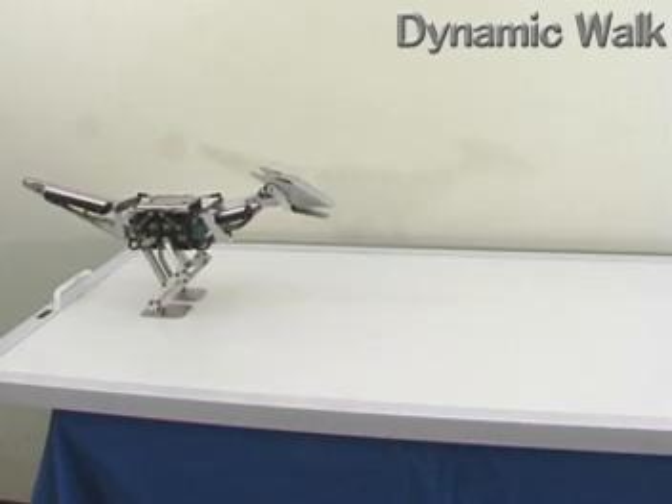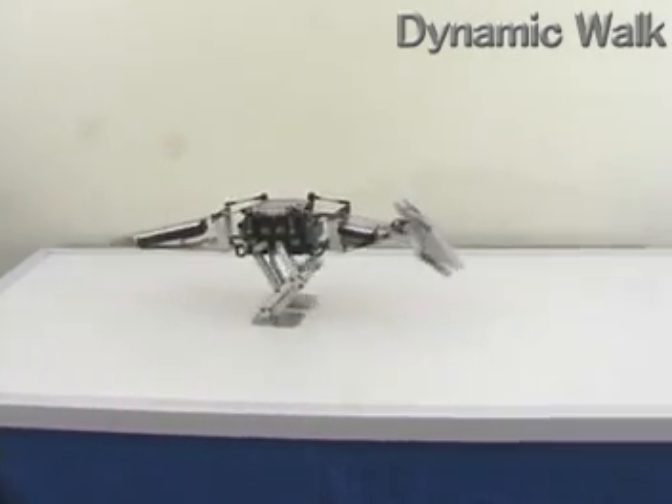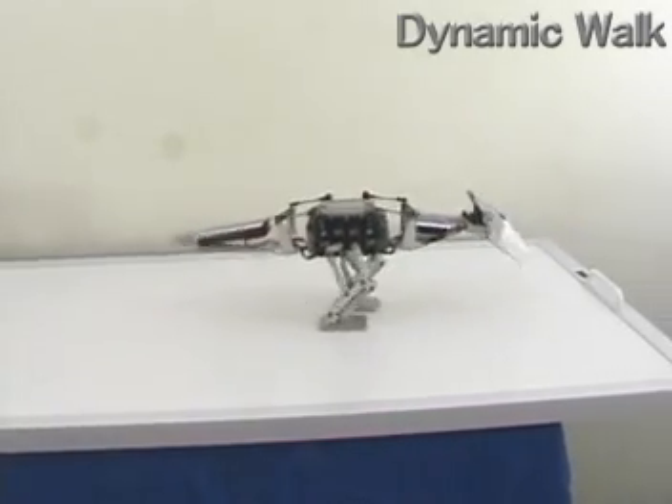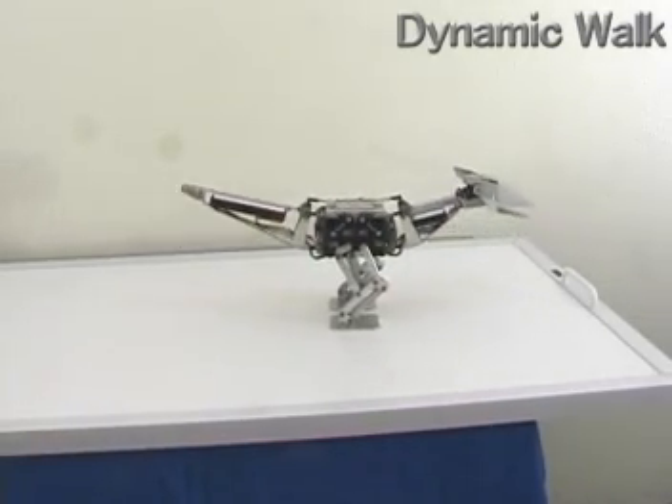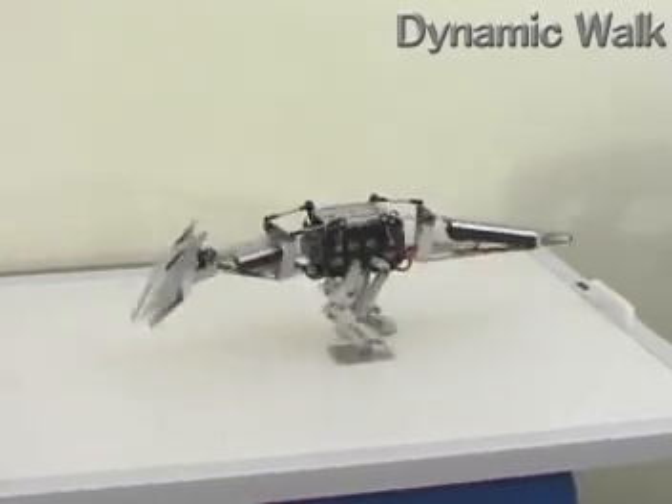On dynamic walk or faster walk, the swinging pattern of neck and tail is changed from the completely static one. That is because inertial force comes to be a more dominant factor than the position of the center of gravity in its stabilization.